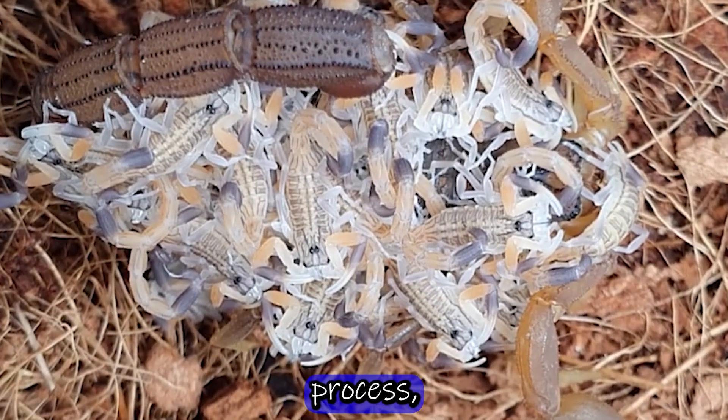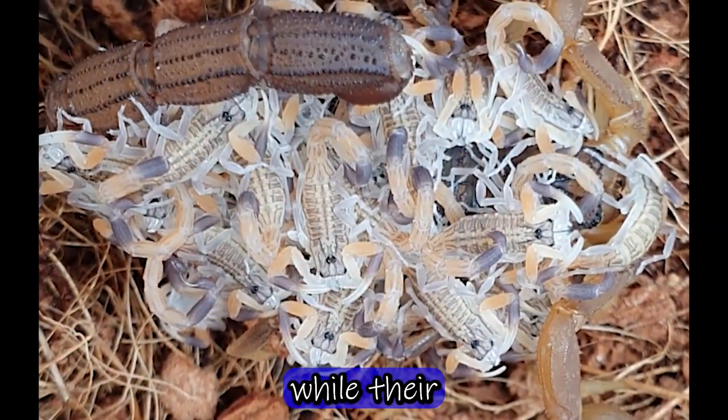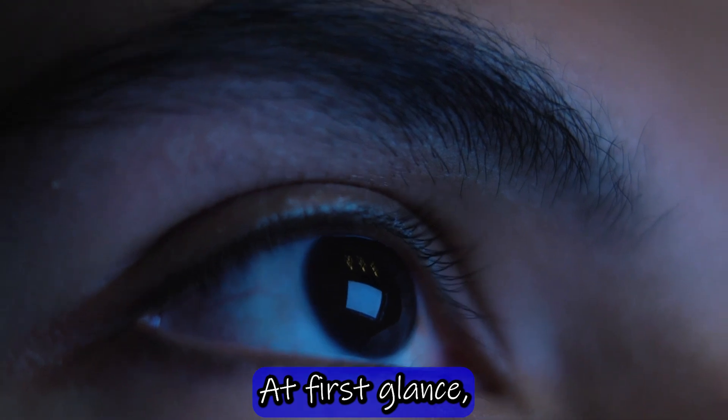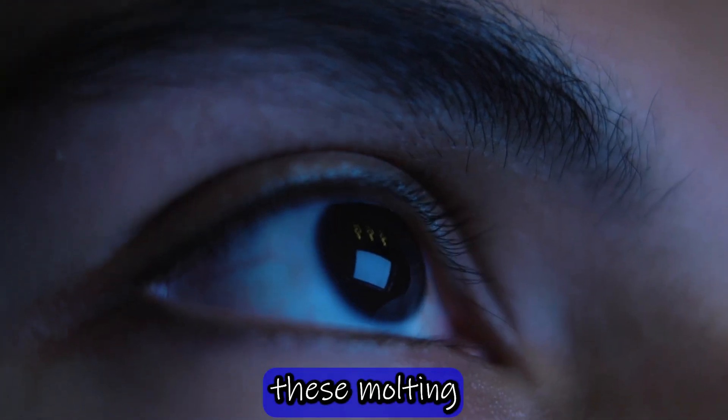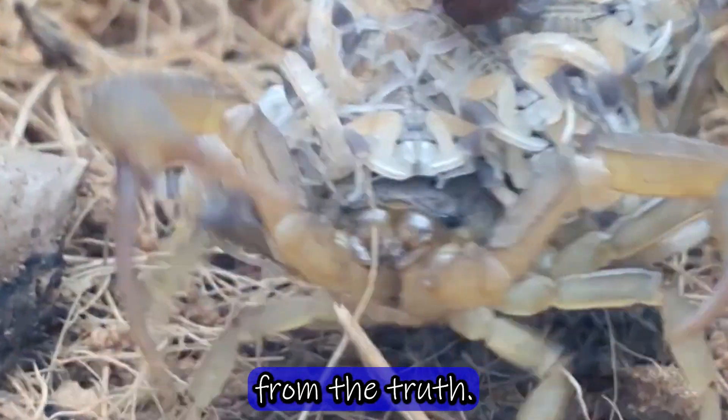However, during this process, the young remain on the mother's back for several days while their exoskeletons harden. At first glance, we might mistake these molting remnants for an act of cannibalism, but nothing could be further from the truth.